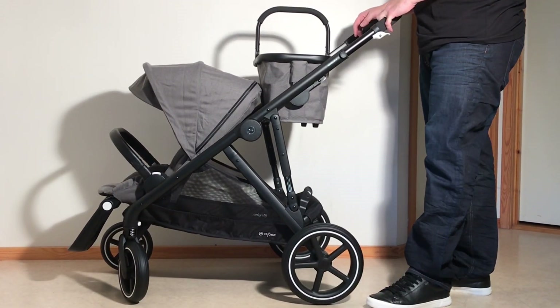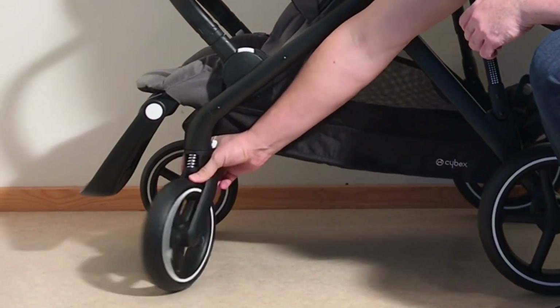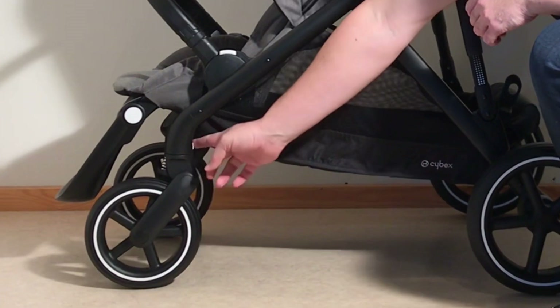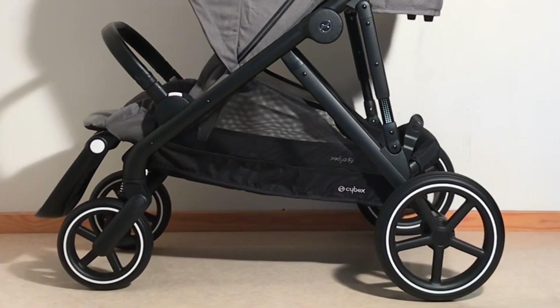In order to achieve the self-standing fold, as well as to make folding better and easier in general, you are going to want to lock those front wheels with the wheels facing forwards. It's just a matter of pulling over that little lever on the side so that the wheels lock in place forwards, as well as applying the brakes, which is just this pedal here on one side.